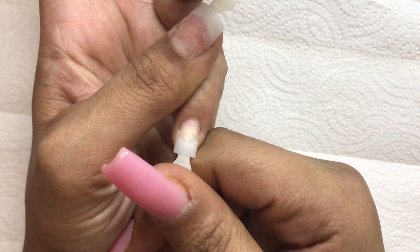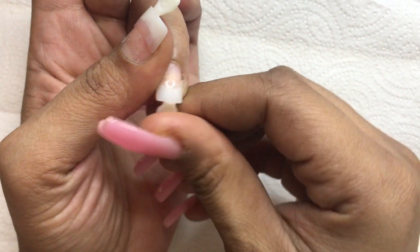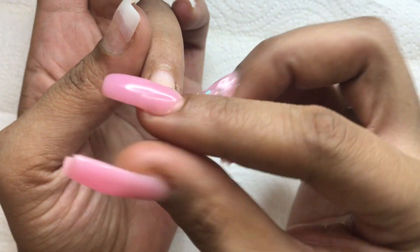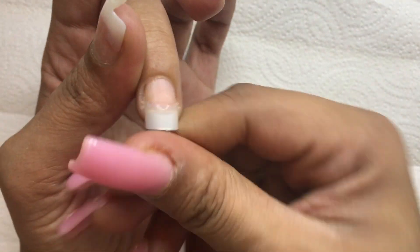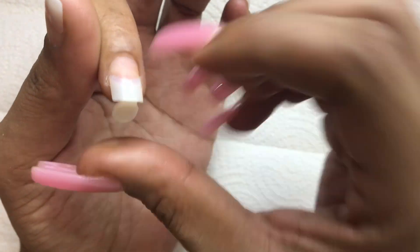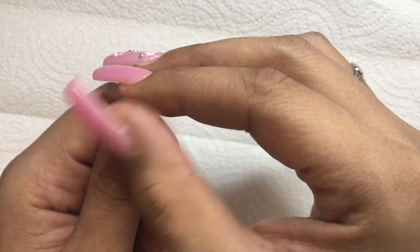I remove the tabs on the tips by moving them back and forth until they eventually pop off. Next I file the tips.